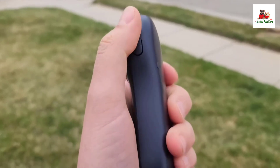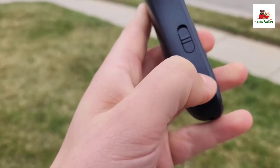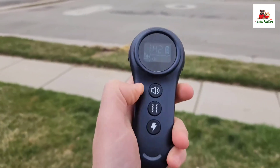Safety features include a security lock to prevent accidental activation, and the collar boasts a long battery life, charging fully in just two hours and lasting up to 35 days on standby, with the remote capable of lasting up to 50 days.